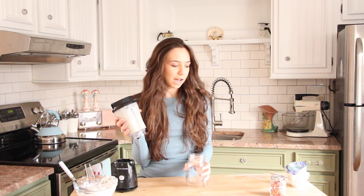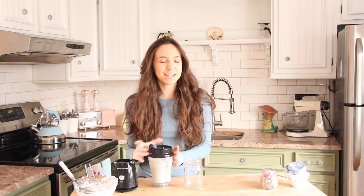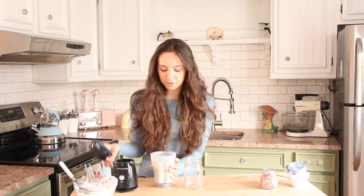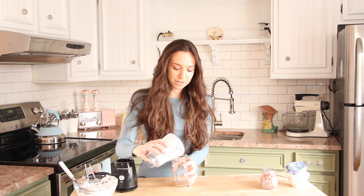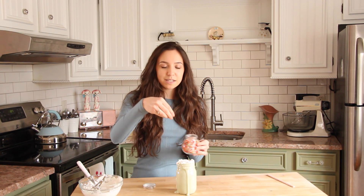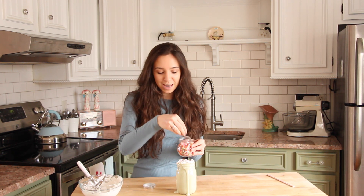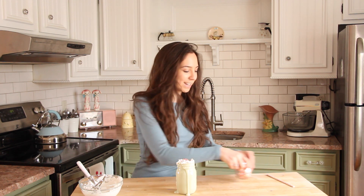Now that our shake is done, if you guys want you can add sprinkles into the actual shake. I'm trying to keep it as healthy as possible so I'm not adding extra sugar, but of course we're going to put them on top to make it look cute. Now I'm just going to pour the shake into the glass, then put the whipped cream on top. I'm going to take some sprinkles and sprinkle them on top because we can't have a birthday cake without sprinkles.